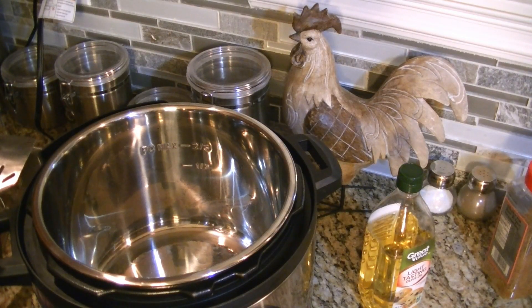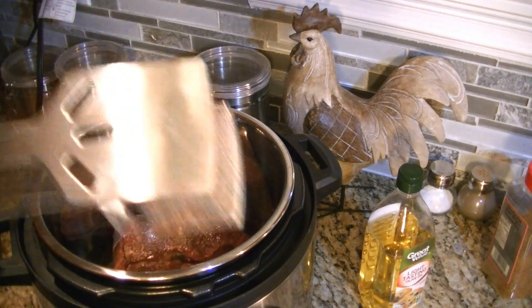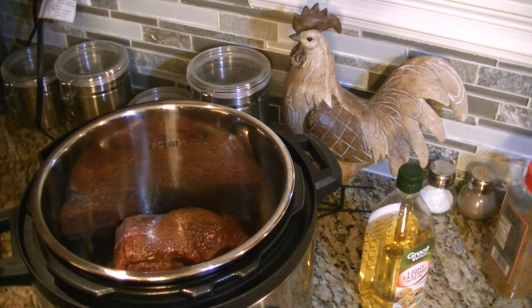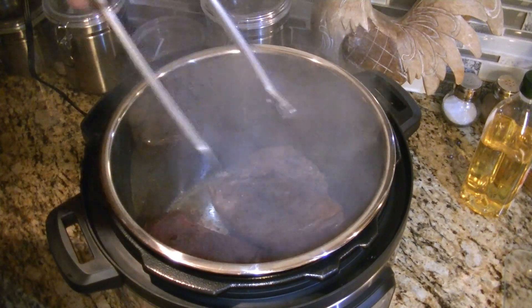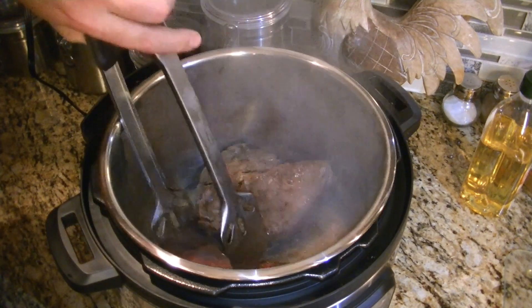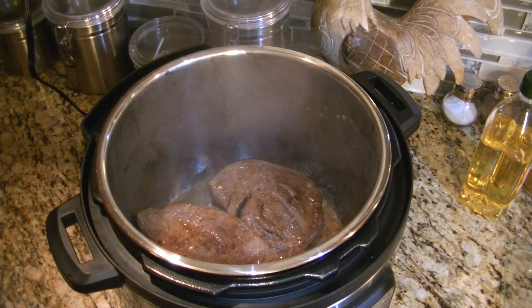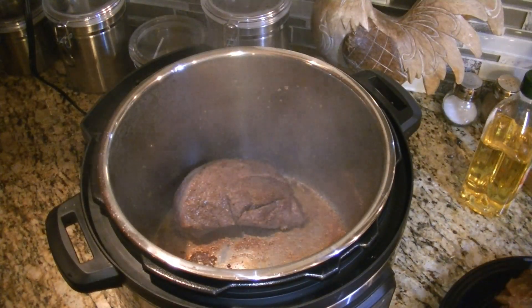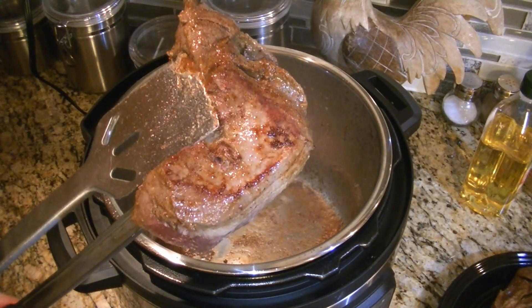We've had our Instant Pot on sauté and it's told us it's ready. So now we're going to add our first roast to one side — we have olive oil in there. You can hear it sizzling, that sounds good. We're going to let that sit there for a few minutes, flip it over and do the same thing to the other side. We've got some searing going on — look at that, it's not sticking, seasoned wonderfully. We've got it seared on both sides, and we're going to set these off to the side and then do our deglaze.